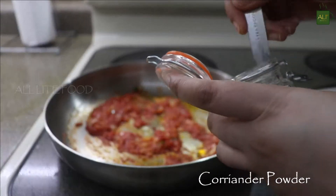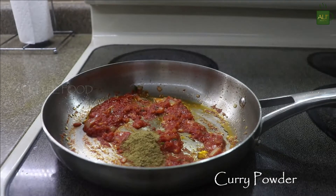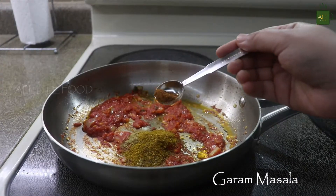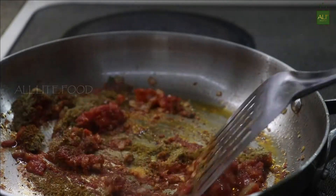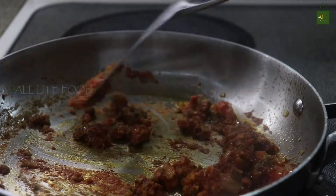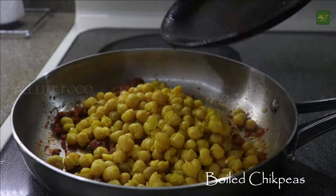Start with salt to taste, then one tablespoon of coriander powder, half a tablespoon of curry powder, and finally one fourth teaspoon of garam masala powder. Mix all the dry spices nicely with the tomatoes and ginger garlic. Don't add water, but if the spices are sticking to the bottom of the pan, just drizzle a few drops.